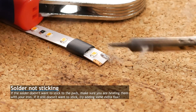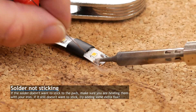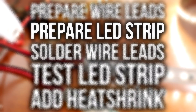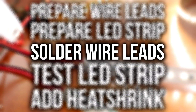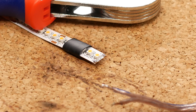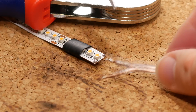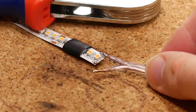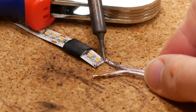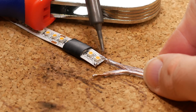Take the tip of your iron and hold it against one of the pads for a second or two. Then feed solder into the tip and it should spread out automatically. After that, we use the pre-tinned wire and look at what our positive and negative side are on the strip and on the wire. Then we solder the leads to the strip — positive to positive and negative to negative — by pressing the end of the wire into the soldered pad on the strip. Because both sides are already tinned, they should fuse together easily.